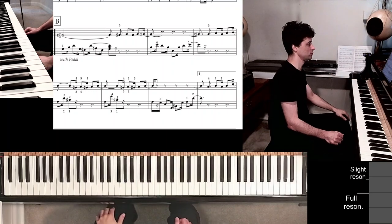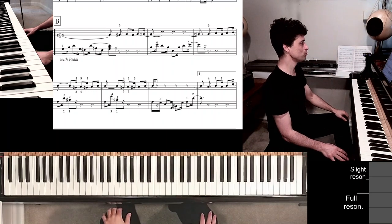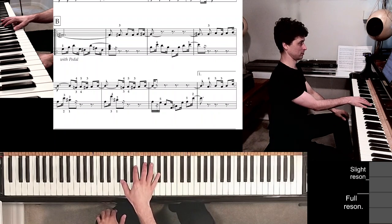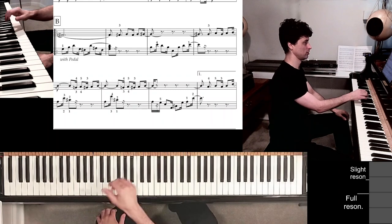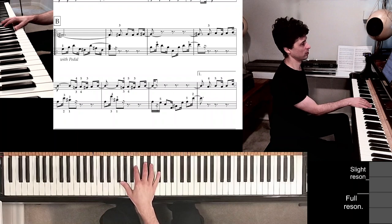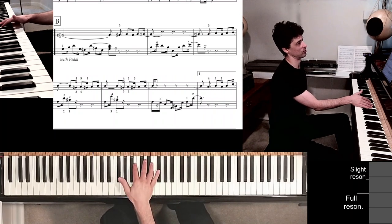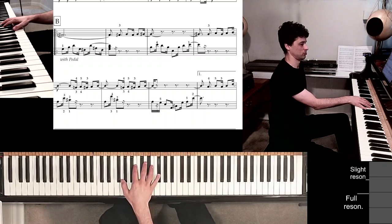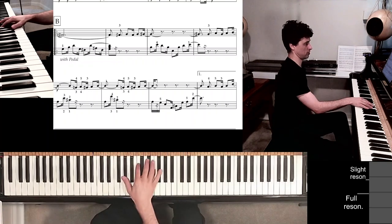This is part two for 'It Had To Be You,' and we begin with section B, where essentially a lot of the same stuff that occurred in part A occurs here, except now we have some rhythm. It's a written out swing with longer duration notes and shorter duration notes — that's my piano working.